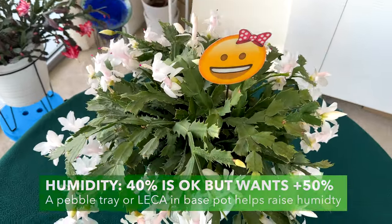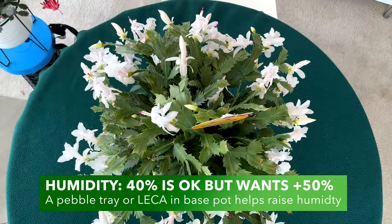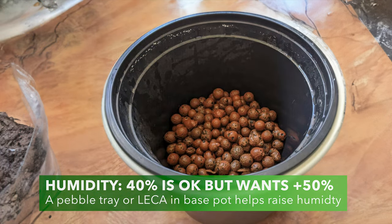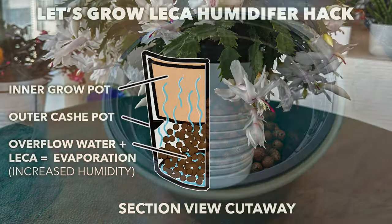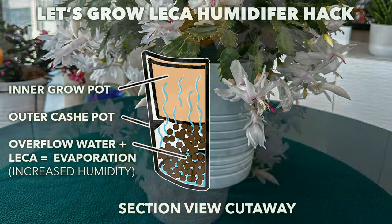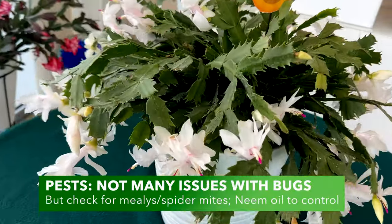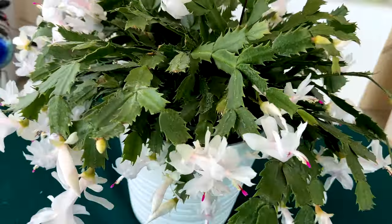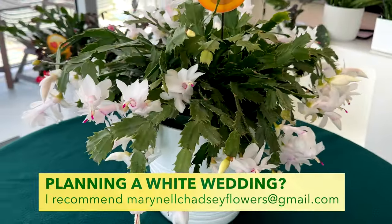She does well in home temperatures between 60 and 80 degrees, no problem indoors. She can handle 40% humidity — typical of an indoor home with AC — but she prefers higher if you can manage it. What we've done is install leca at the base of our outer cachepot containers; when we water, that water goes into the leca below, which absorbs and then evaporates it back out, boosting humidity for the plant. You can also use a pebble tray for humidity. On pests, we haven't had any issues, but watch out for mealybugs and spider mites — neem oil can control those.